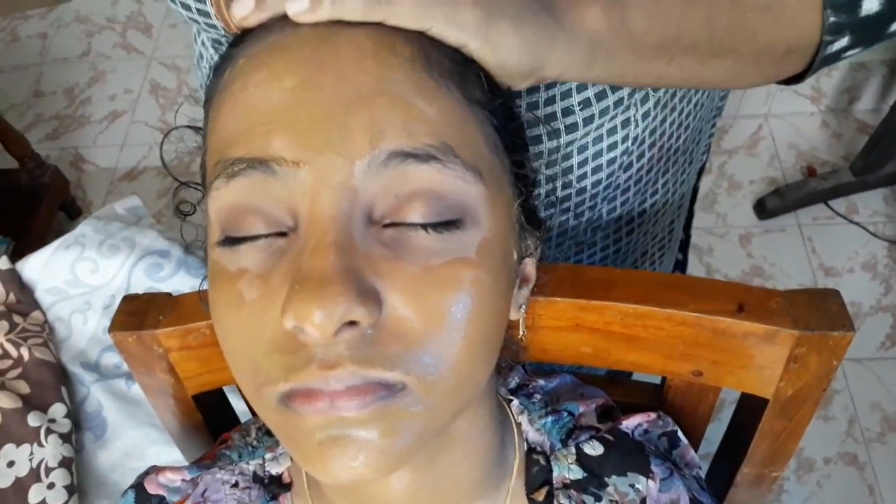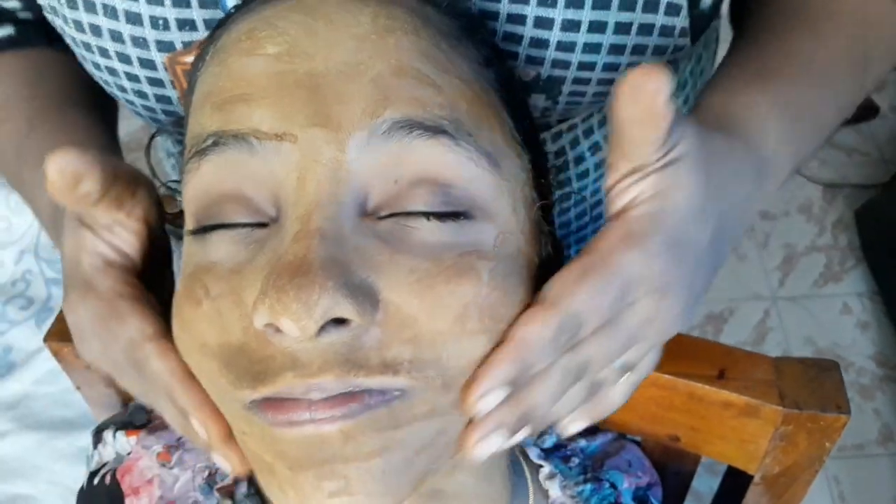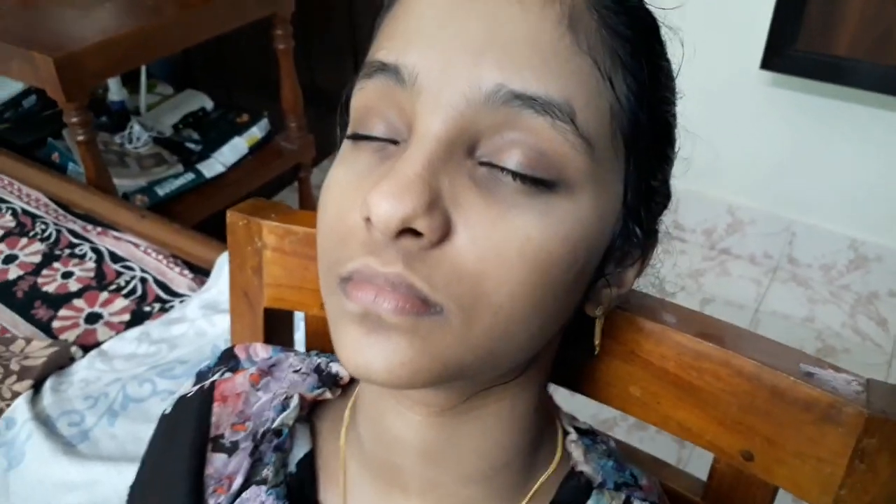We will wash the face with a little water. It's a nice face result. I will dry it and wash it off. If you want to make this face pack, please comment on this video.